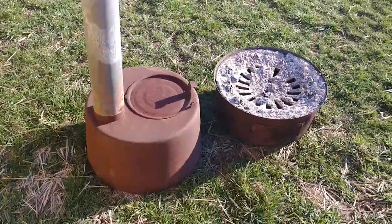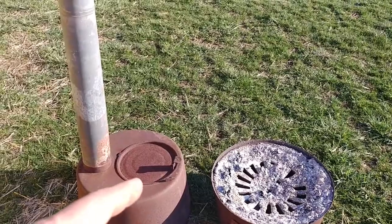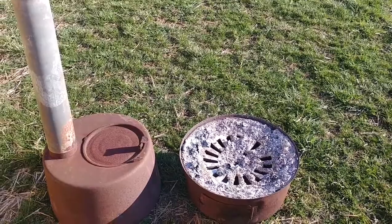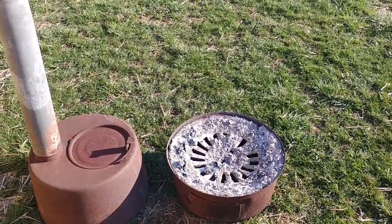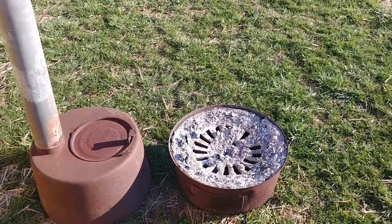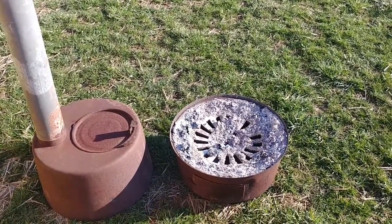There's a tent stove that goes together - this piece goes on top of that piece, you stick wood in there, it's got a little grate, it's nice - except it takes at least a couple people to keep it fed with wood at night. Somebody gets up, gets a little chilly, puts wood in it. About every hour and a half to two hours you're putting wood in the stove.